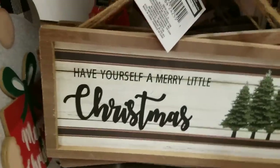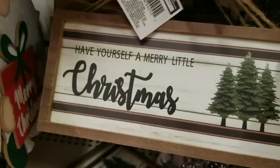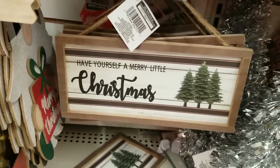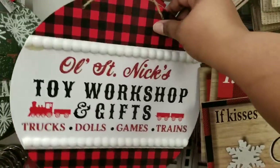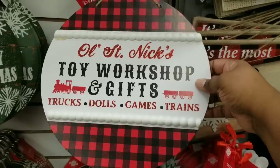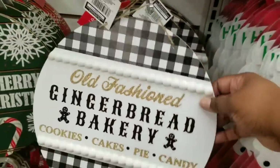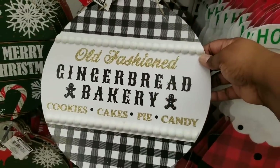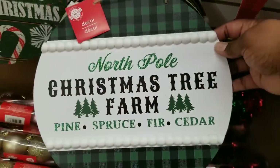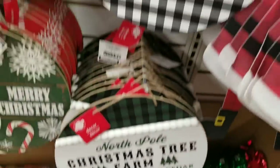I started off in the Christmas section. Look at these little signs — these say 'Have Yourself a Merry Little Christmas.' I love that they have the wood trim and the realistic Christmas trees. They also had these round signs. I finally spotted them at my Dollar Tree. This one has a St. Nick theme with a red and black buffalo check trim. This one is a gingerbread theme with a black and white buffalo check trim. And another one with a Christmas tree theme has green and black trim with a beaded accent.